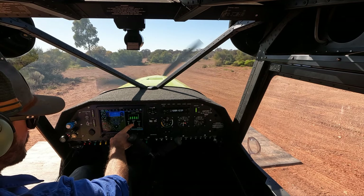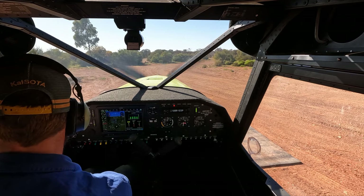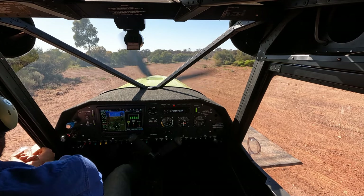Our alternator won't click in until we're over 2700 revs, which we are. Now we're putting power on. I'm just going to close my vents up a little bit.